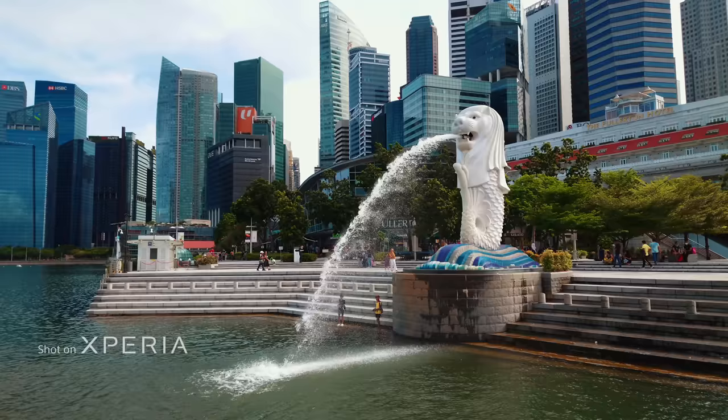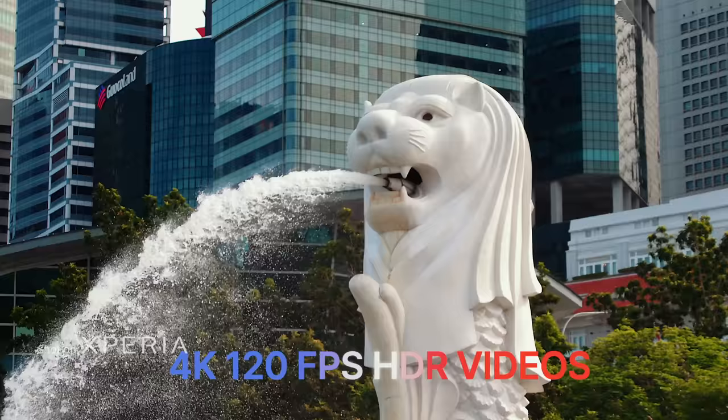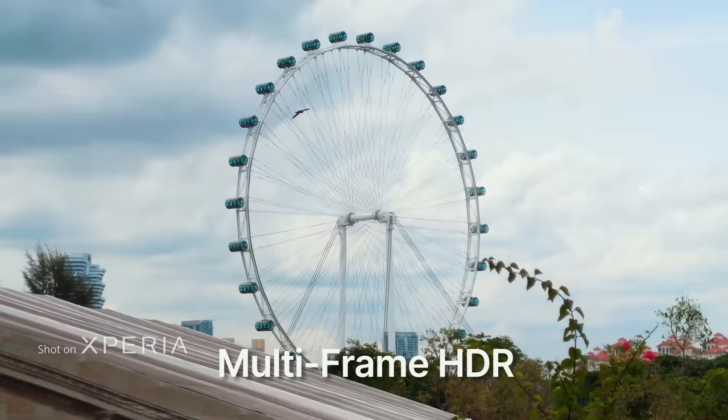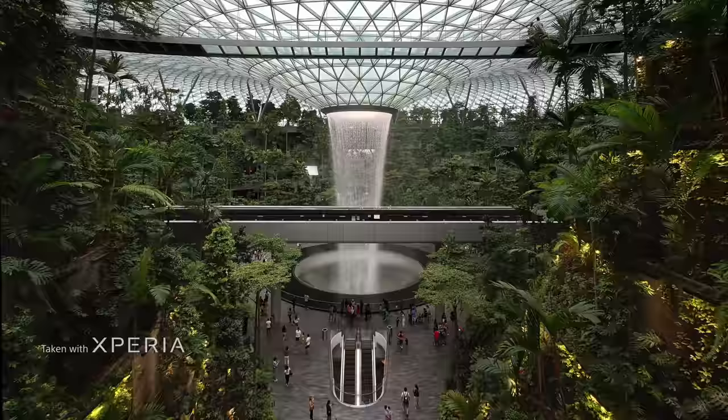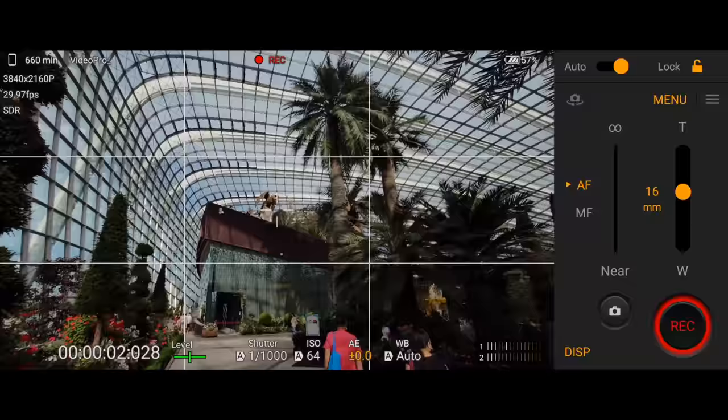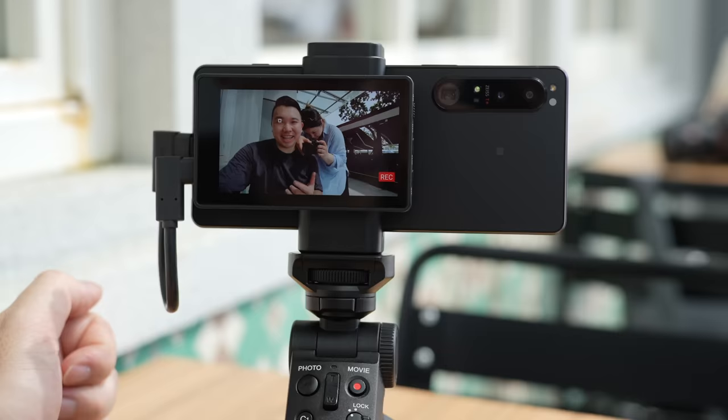It's now got 4K 120 frames per second HDR recording on all the lenses. It's got multi-frame HDR in video, 20 frames per second HDR burst, no blackout frames in photo on all the lenses. And it's even got seamless zooming and recording in video on all the lenses. And all of this is compatible with the vlog monitor.